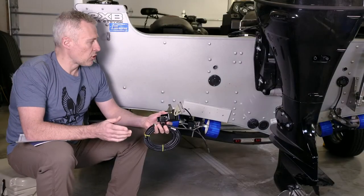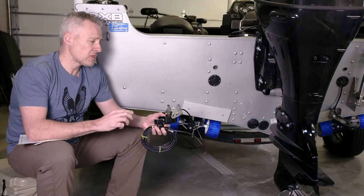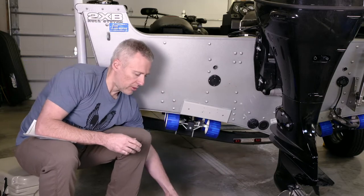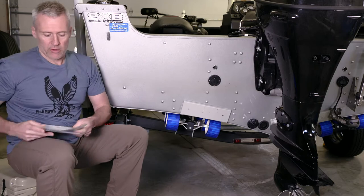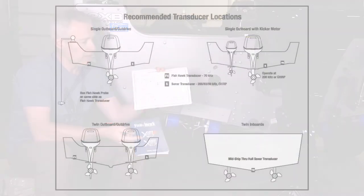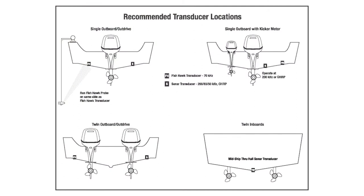In this short video, I'm going to show you the best location to mount the Fishhawk transducer on the transom of the boat. To start with, we're going to reference a little diagram that you can find in your Fishhawk manual and you can also find it online. In the diagram, we've outlined all of the popular boat and motor combinations that's going to give you the best location for each of those combinations.